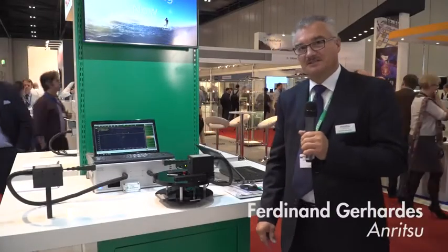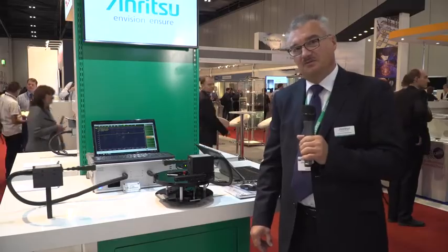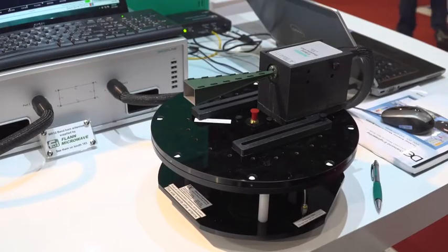Good morning. My name is Ferdinand Gerhardes from Anritsu. I'm from the engineering and technology team here in EMEA. Today we would like to present a novel new way of measuring any kind of antenna in the e-band range.